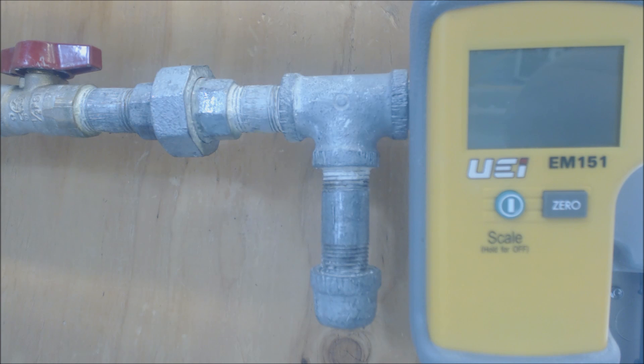Hey guys, this is AC Service Tech and today what I wanted to go over was how to easily check the incoming gas pressure coming into a furnace or any appliance.